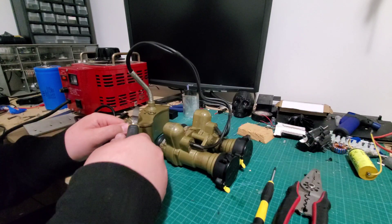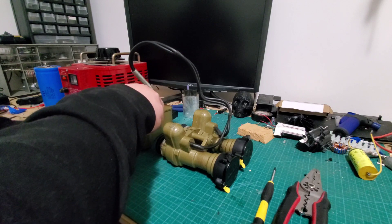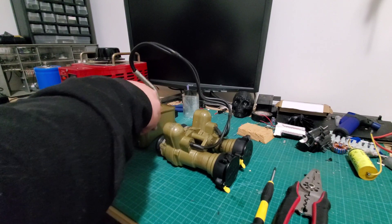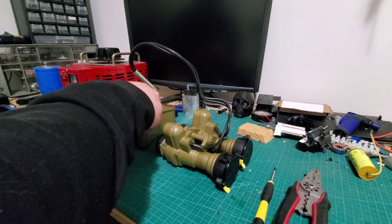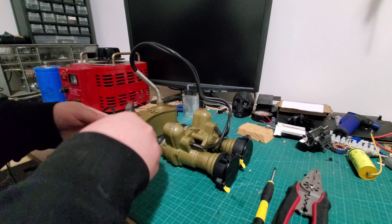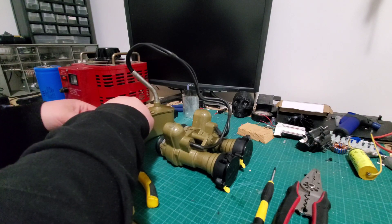For this build, I'm going to do it the easier, cleaner, simpler way — well, not simpler, but definitely a cleaner install. I'm not going to need this spring, so I'm going to try my best to remove it.